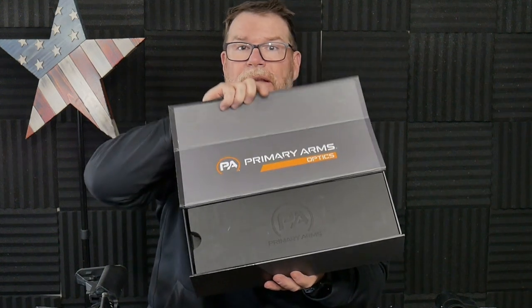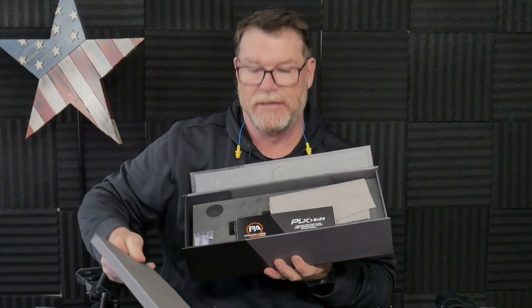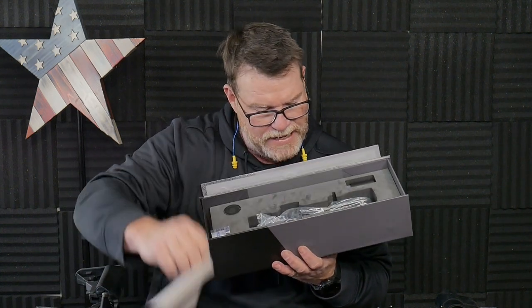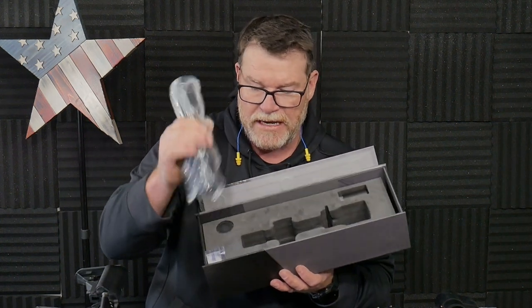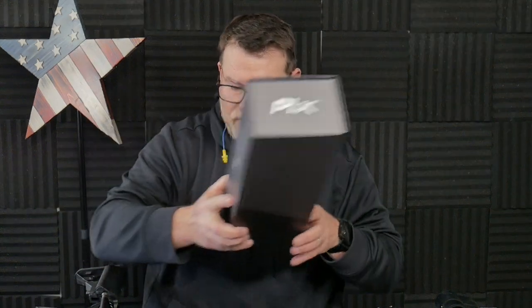Now I'm putting this thing on and I will tell you this right now — the packaging that they did in putting this together is top notch. And it should be — this is made in Japan. Glass is made in Japan. High density glass. You've got the replaceable turrets and everything else. I've done a review on this scope individually. The scope hasn't changed, it's just we've got the Griffin Mill M8 reticle. I can't wait to take this out and show you what this is.